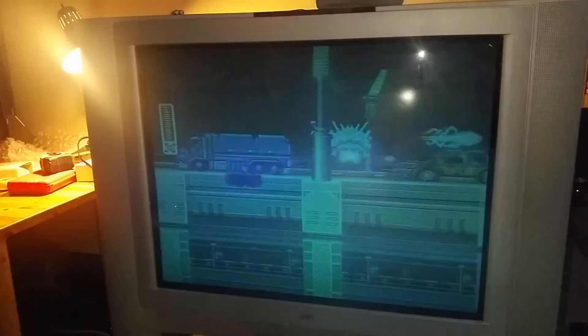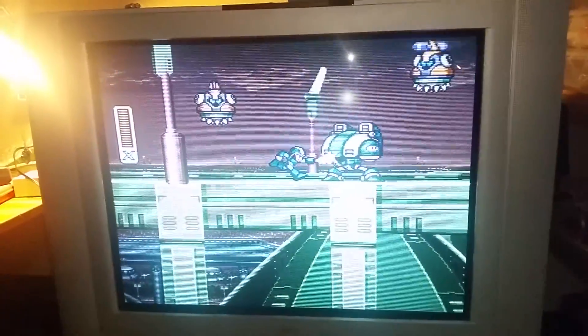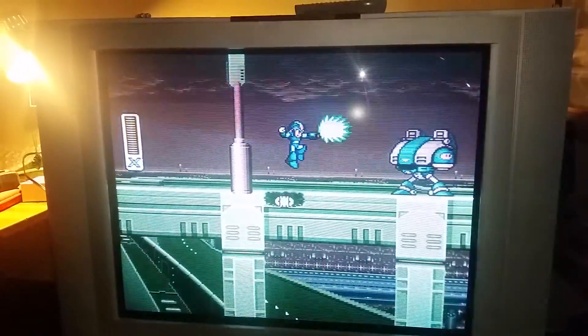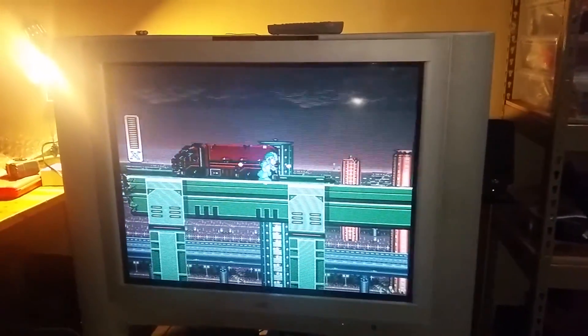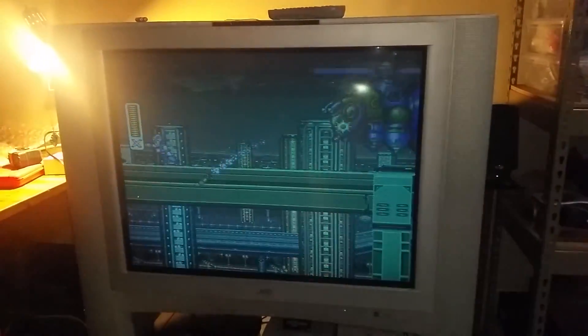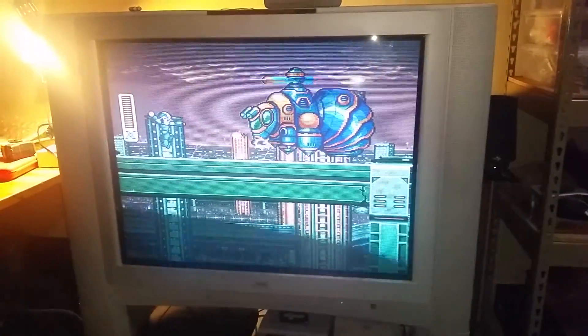I don't want to blast it too loud — it's about 10:45 at night. I am seeing a lot of rolling scanning on the component, but that's just the way the video is. We don't actually see that line on screen while we're playing the game; it's just the way cameras are with 60 hertz. But this sounds incredible.